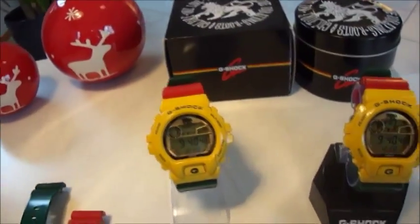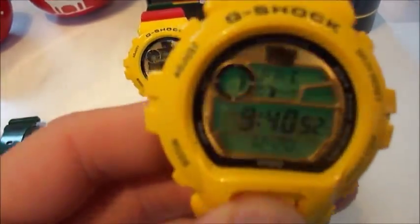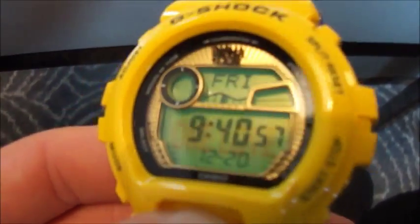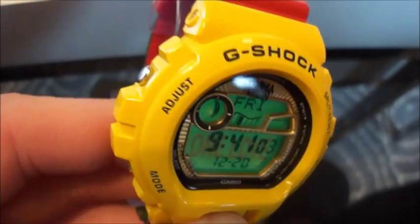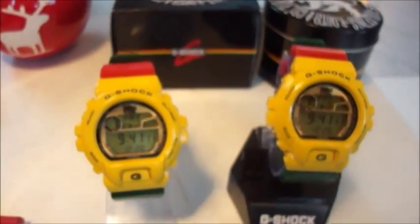Okay guys, let's see the backlight. Let's take this piece here. One love. Here you can see it. Okay — my two GLX rosters.